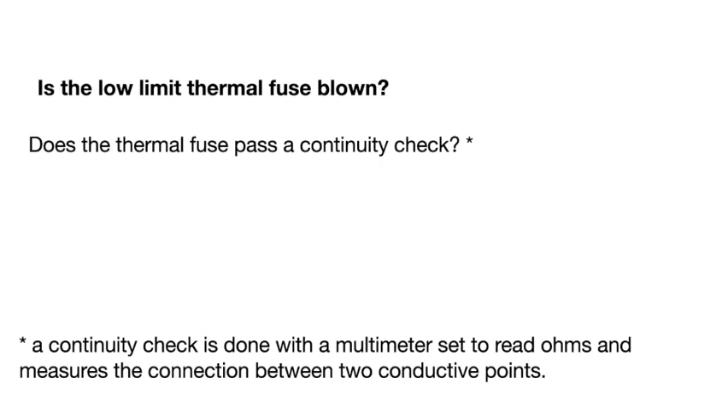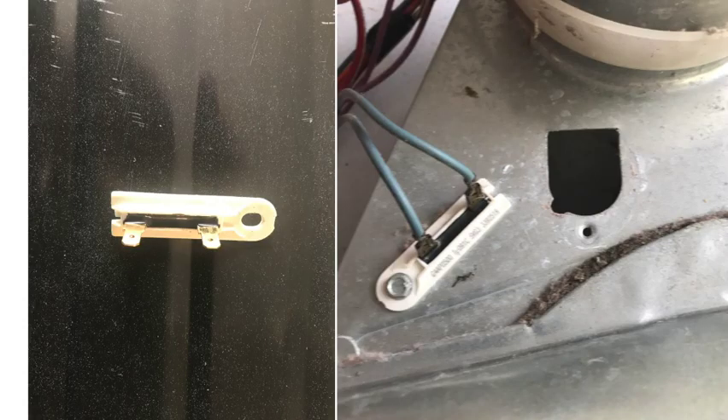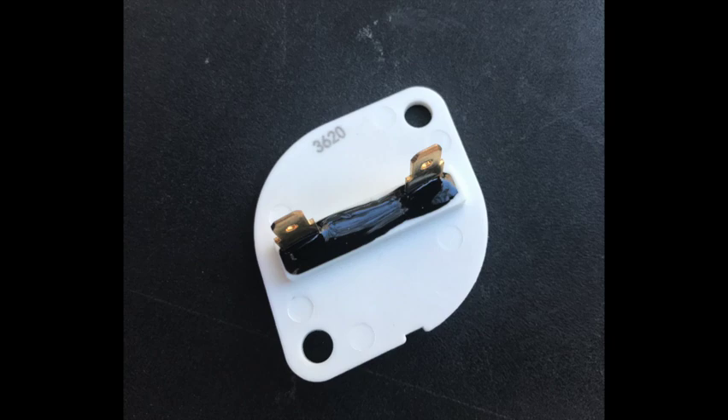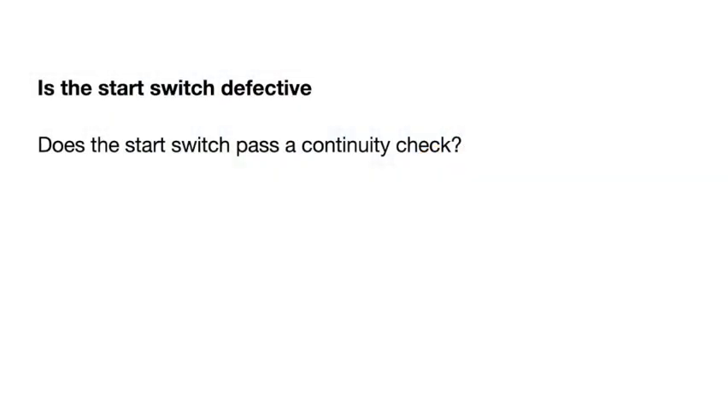Next, check the low limit thermal fuse for continuity. It's found on the blower side of the dryer, not the element side. These fuses are usually long and white — Samsung, LG, and non-Whirlpool machines use a slightly different style. Then check whether the start switch is defective with a continuity check. Some GE models have a turn-to-start switch. Whirlpool uses a push-to-start, and GE uses a twist-to-start — which is a poor design.